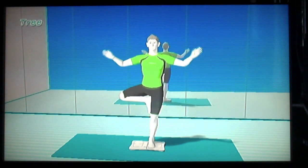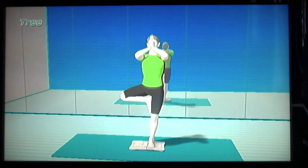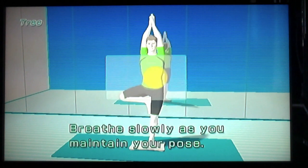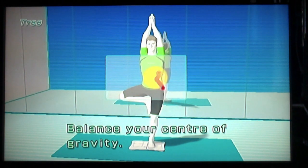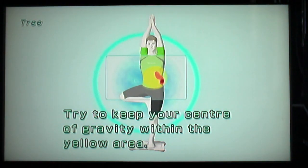My balance is good. My balance is good. Woah! Oh my god. Oh god. I'm trying! Try to keep your centre of gravity within the yellow area. Woah.